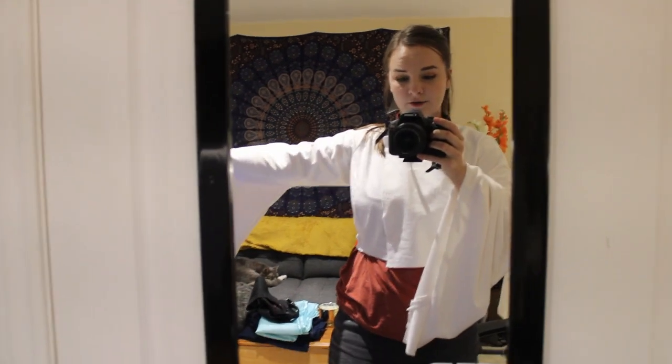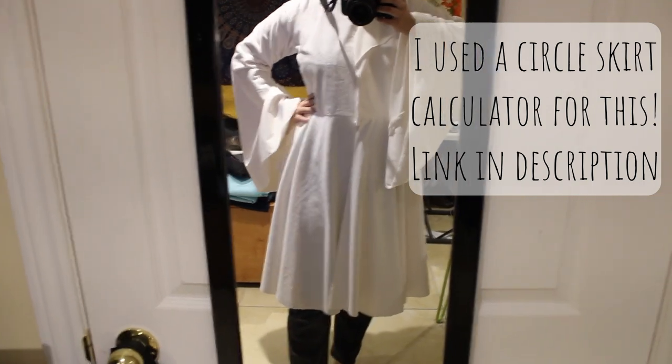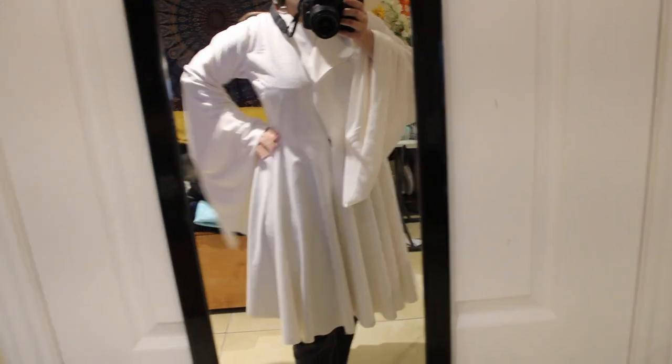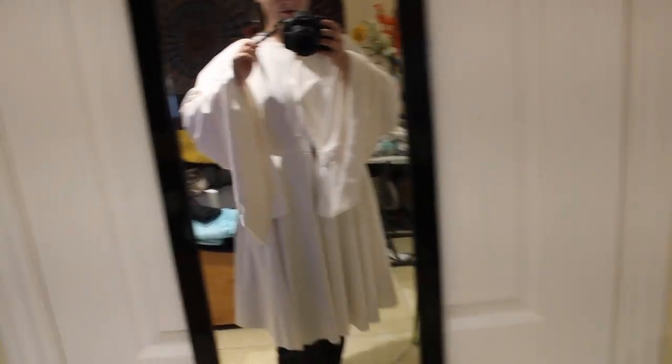Everything looks a little bit like a housecoat right now, but here's hoping that when all is said and done it does not look like a housecoat anymore. I did not have enough fabric to do the two circle skirt idea, but I'm hoping that this full circle skirt will be enough. The skirt is attached and this is coming together way more quickly than I thought it was going to.